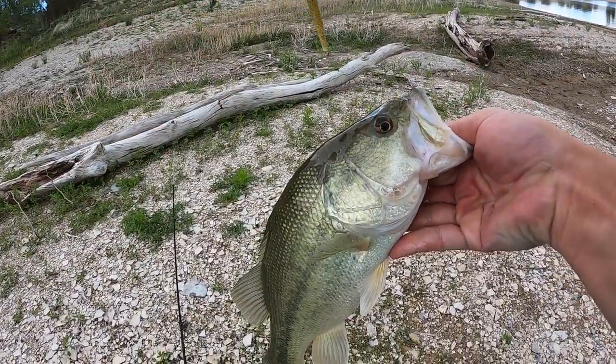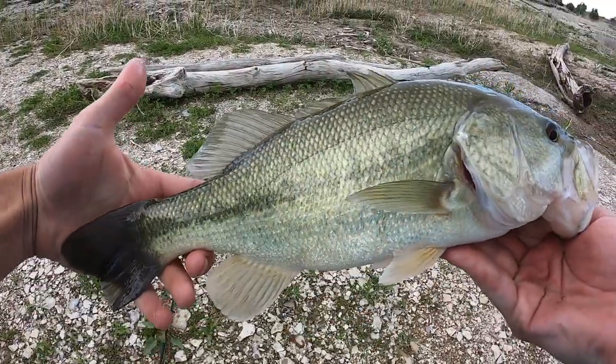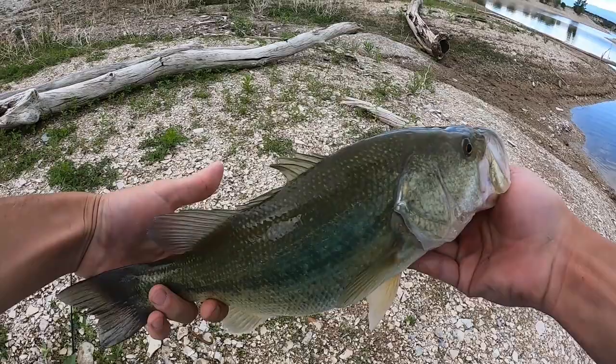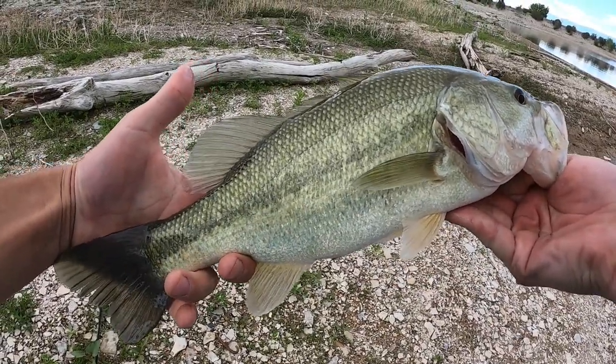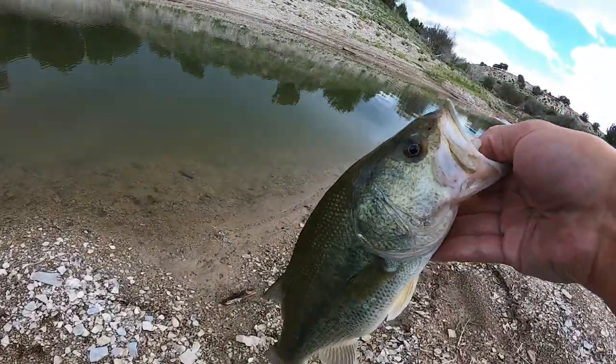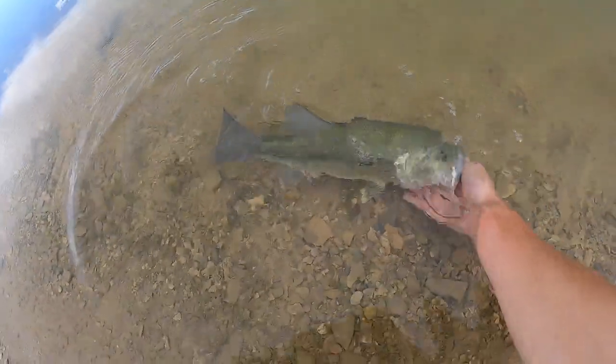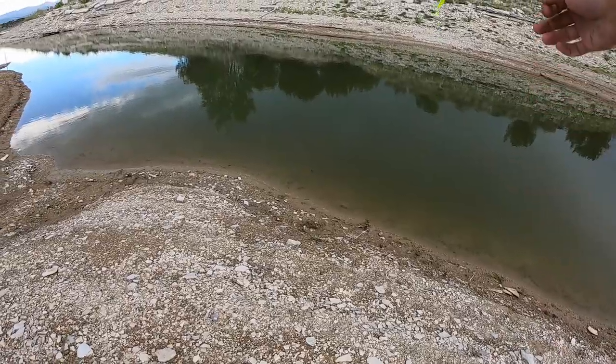Real beautiful largemouth bass, probably about a two-pounder. Absolutely stoked for this catch — let's freaking go guys! Let's get this beautiful bass back in the water. Decided to do a bait switch now that the Senko got it done. I've got a big old chartreuse curly tail fat grub on what I believe is a quarter-ounce lead ball head jig. Everything I've got tied on right now came in the Eagle Claw kit.